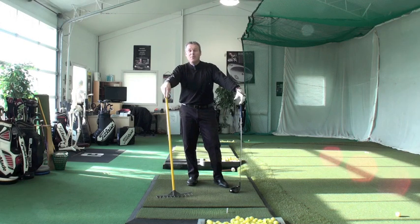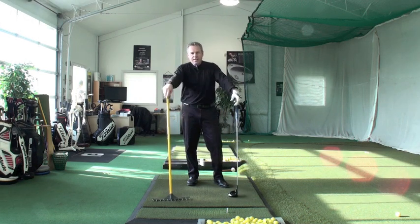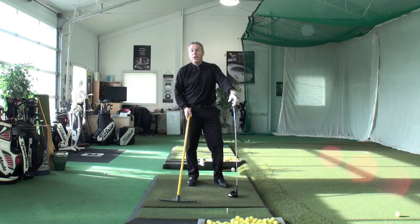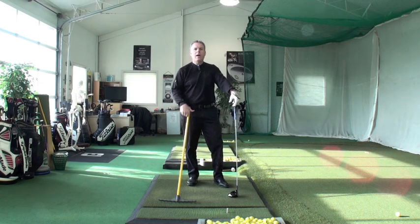Sean Clement here from the Richmond Hill Golf Learning Center with an addendum to our rhythm training series. The addendum is especially for the longer clubs: the fairway woods, the long irons, the hybrids, and the driver.